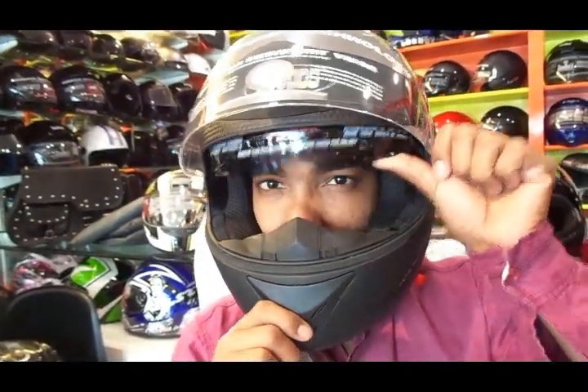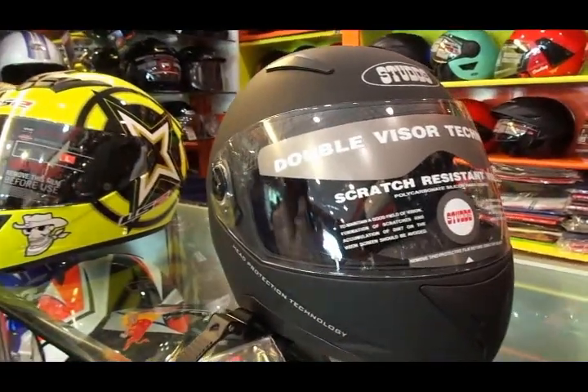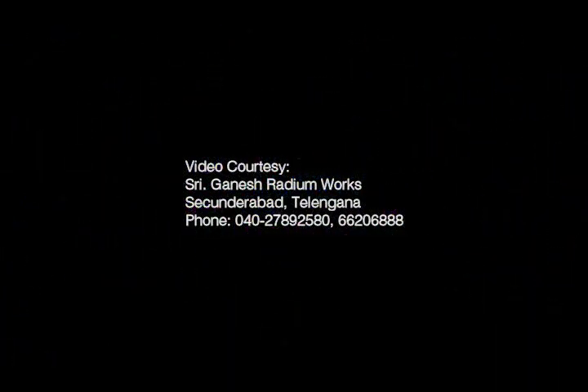It's up to your personal choice. It retails for around two thousand rupees. I just hope this video was useful — until next time, this is Dino saying ciao, take care, god bless, and ride safe.